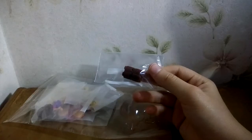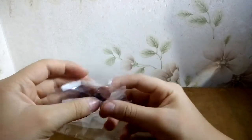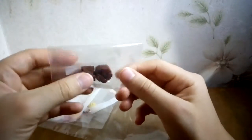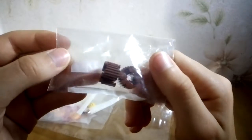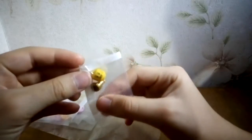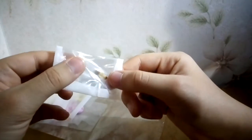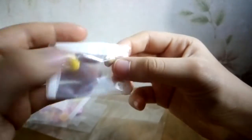Here we have some modified two-by-two round bricks — just a couple of these. And here I've got this lady minifigure head and this golden frog, which is pretty cool.